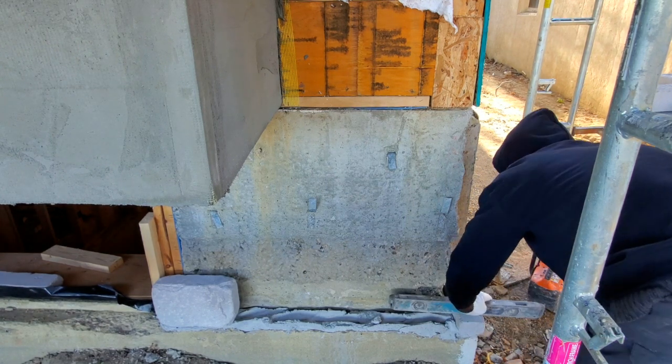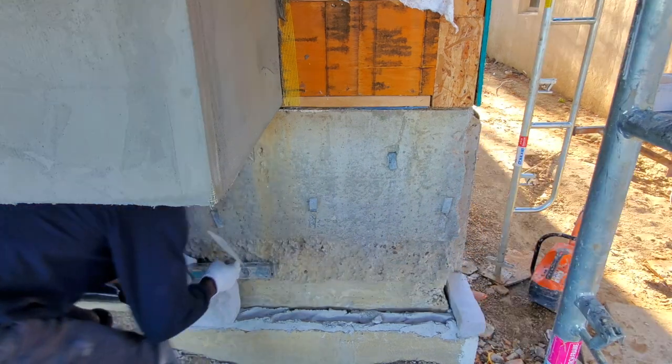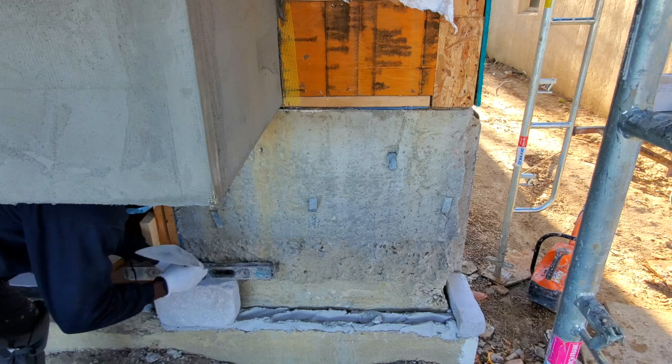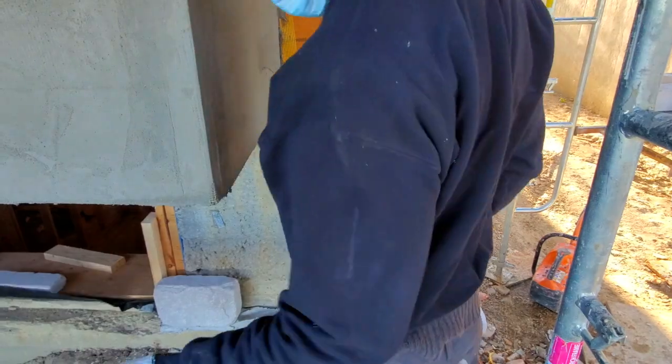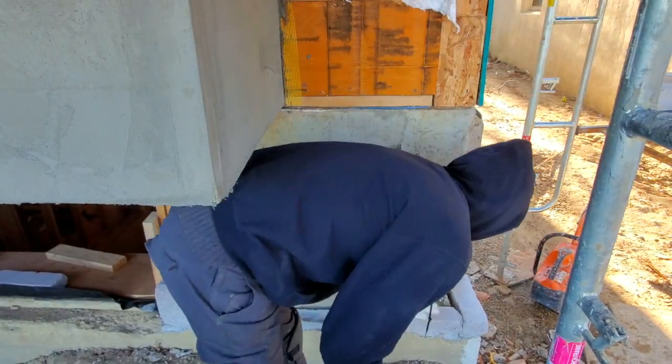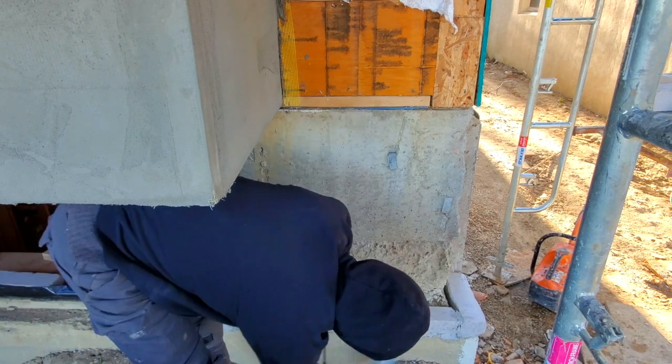We start by installing our stone. The first stone you put down onto your foundation ledge — you want to plumb it. Put your level across, just like I'm doing right now, so that it's plumbed — straight up. All the stone that goes onto the ledge you want to plumb and level, that way you have a nice straight wall going up.